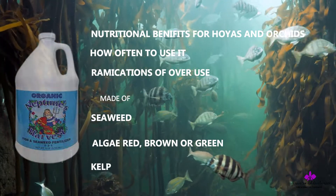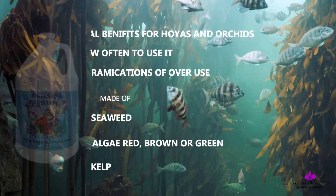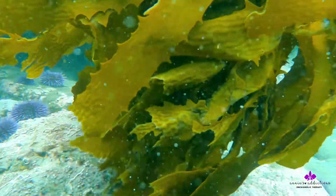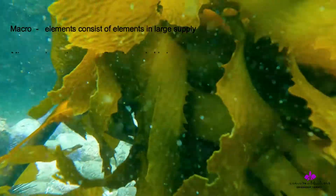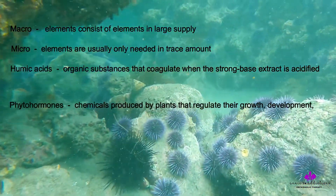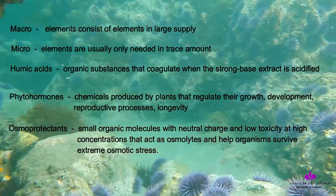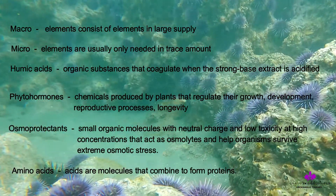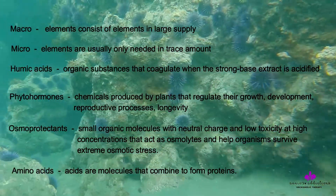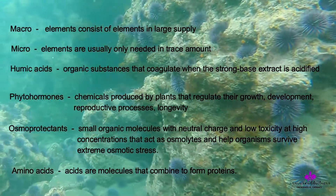Seaweed is considered the most magical elixir a plant can receive. As a fertilizer, it includes macro and micro nutrients, humic acids, phytohormones, osmoprotectants, and amino acids, and because of all those nutrient factors and their performance.